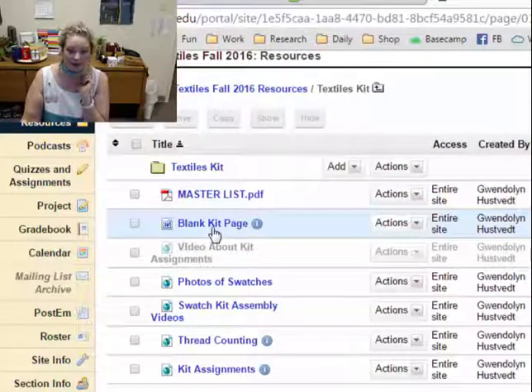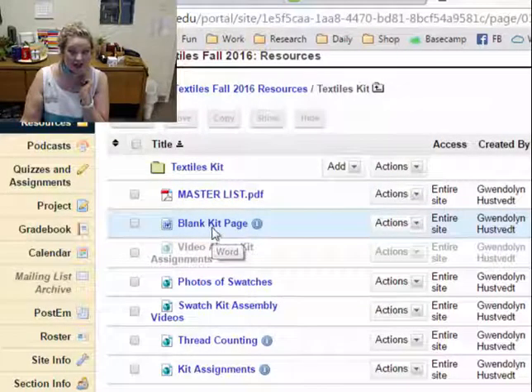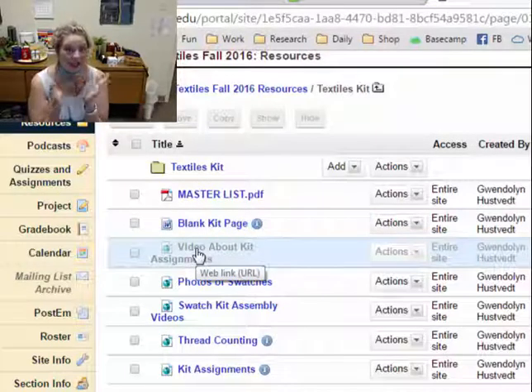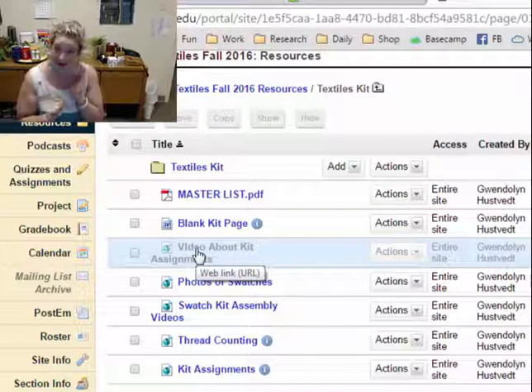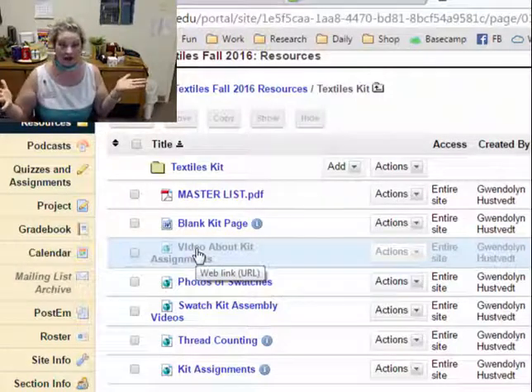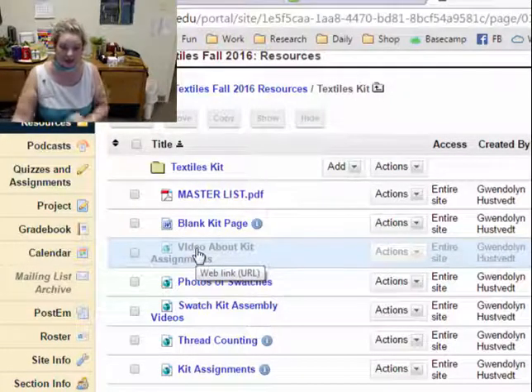You'll also want to take the blank kit page — the one that's right here — and you can download this one. It will look just like the pages that the students have in their kit. I include this because some people mess up on a kit page so badly that erasing won't work, so they can just get a fresh new one. You can print it here.